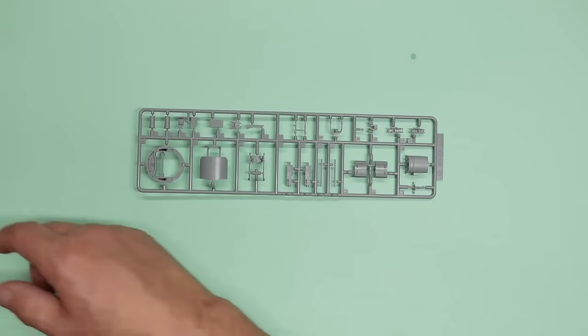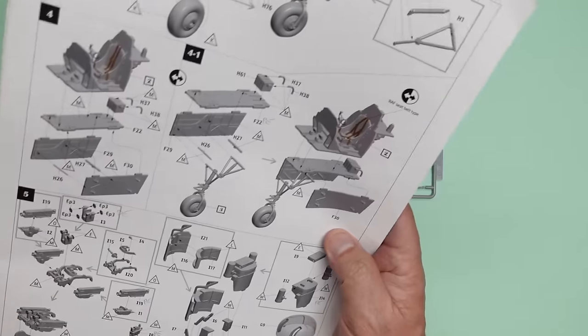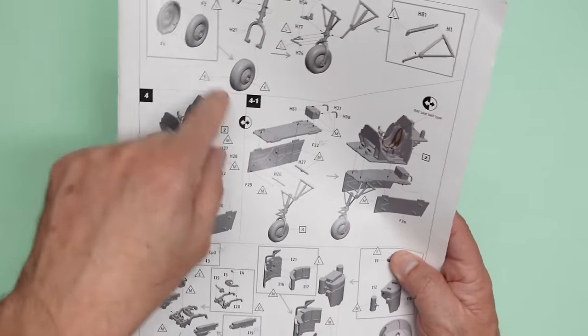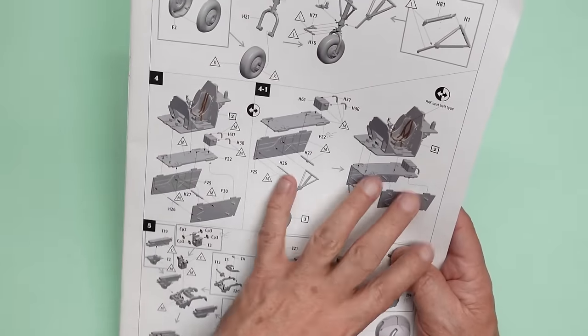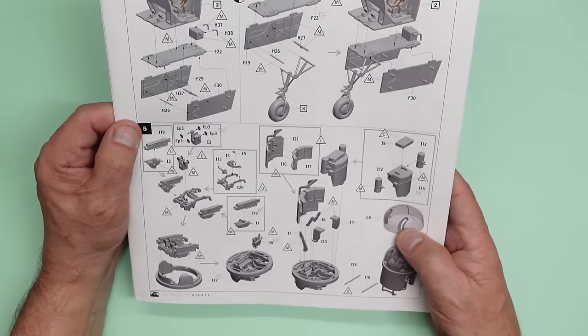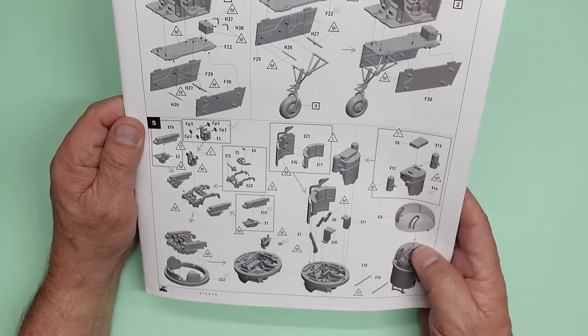Looking through the instructions, as you know, in the first seven parts we've built the cockpit three times and we've now done the undercarriage bay. We haven't done the front wheel yet because we're not putting that on yet, but we've done everything else. So now we're on to step five, which is actually the construction of the turret.